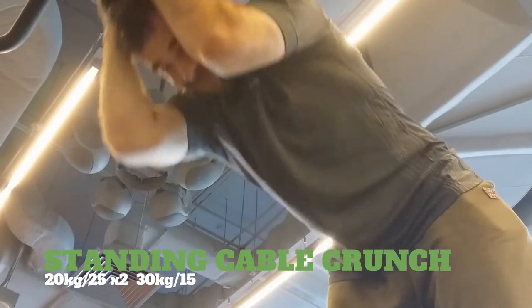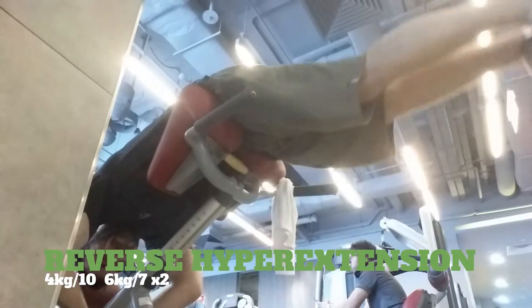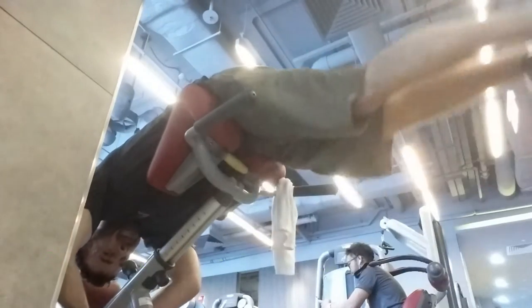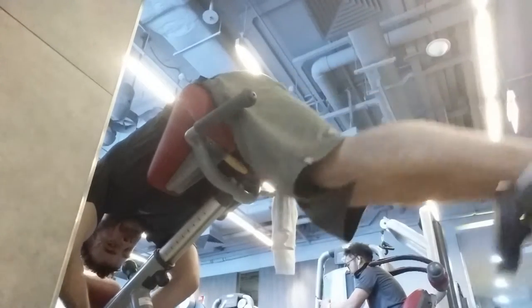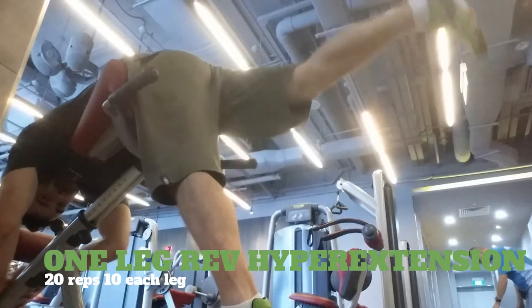Then we hit the standing cable crunch — these are fun. I'm actually starting to get abs, which is nice. Here we hit the reverse hyperextension with a dumbbell between my feet. Then I went ahead and knocked out those one-legged reps with no weights.